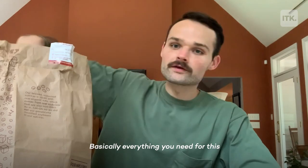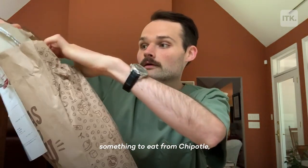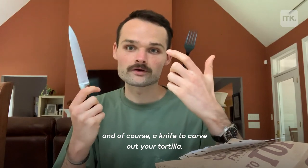Basically, everything you need for this is a Chipotle, something to eat from Chipotle, a fork for tracing, and of course, a knife to carve out your tortilla.